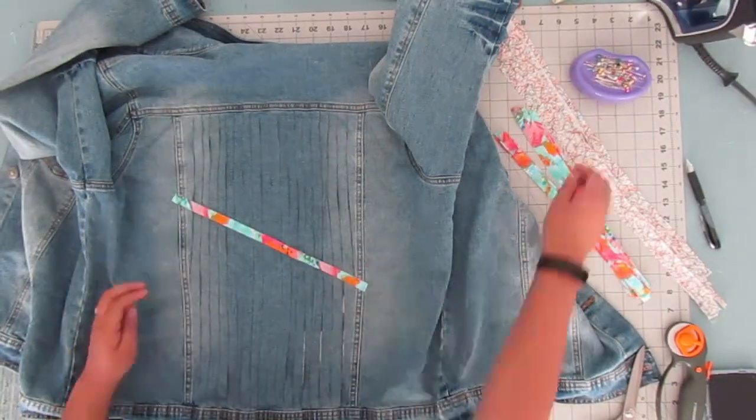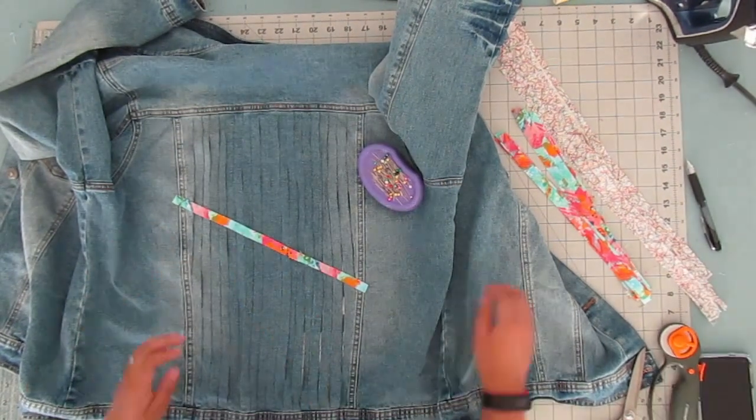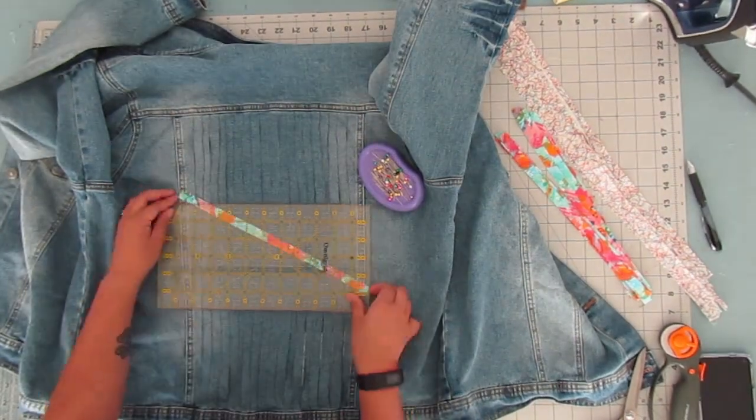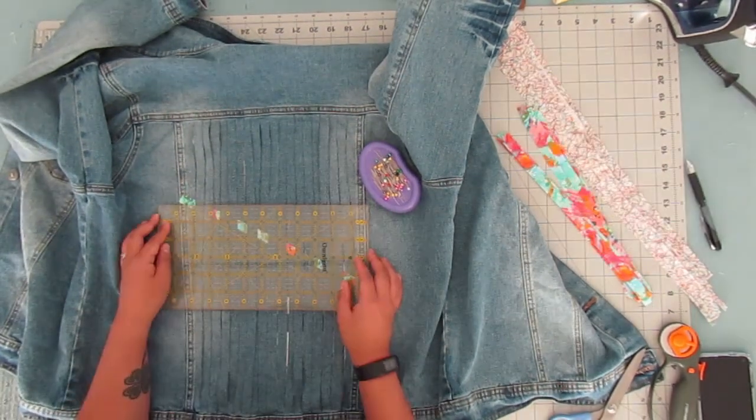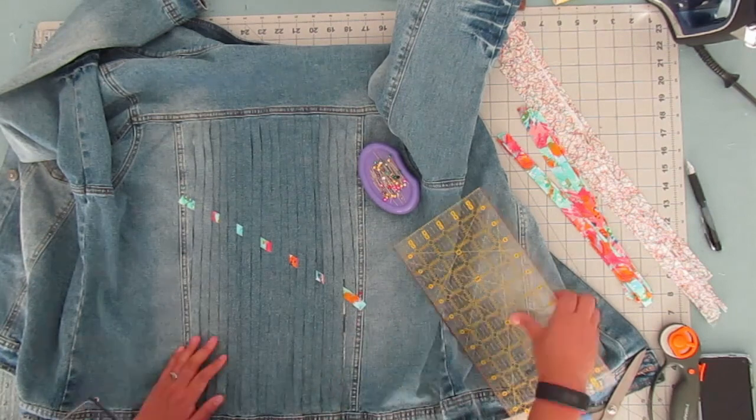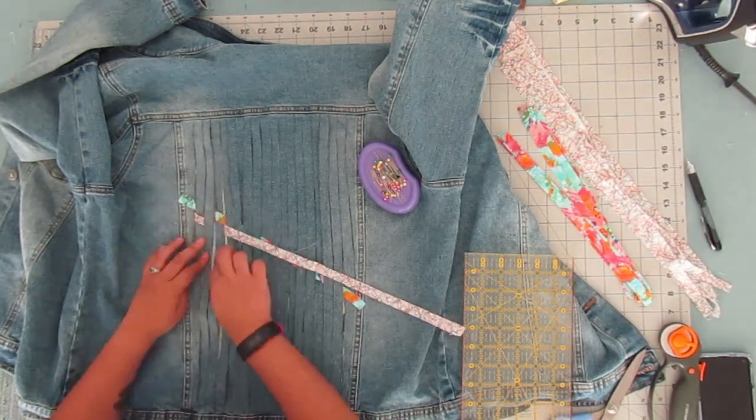Now for the fun part — the weaving. I'm going to show you guys this in a couple of different ways in this video. I'm going to have it sped up right here just because there's so much weaving, but I'm also going to have a little picture on the side so you can see how it looks as you go along.